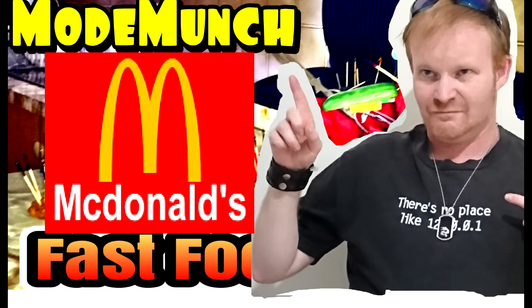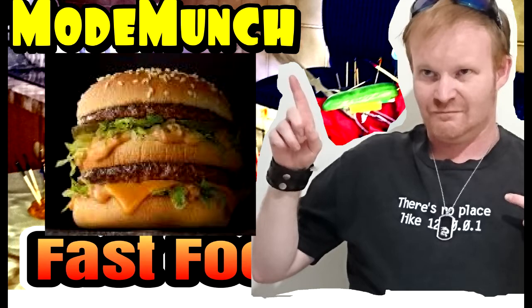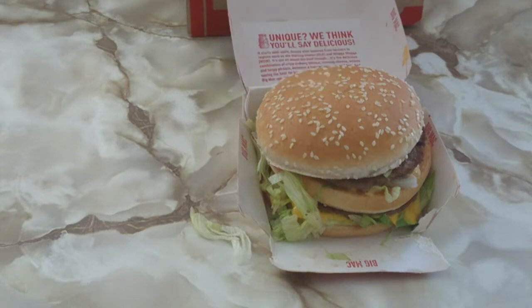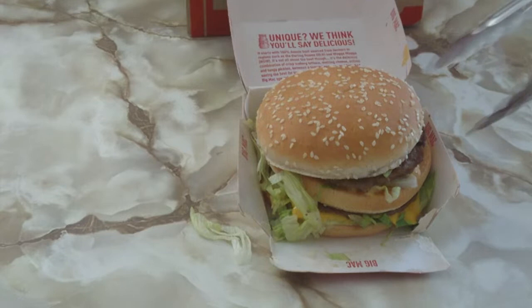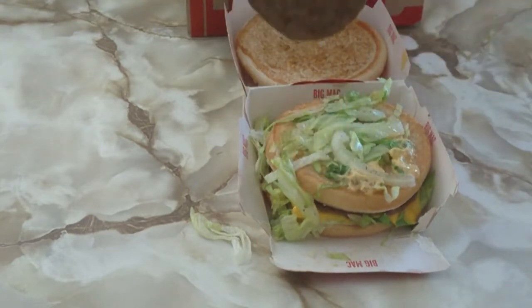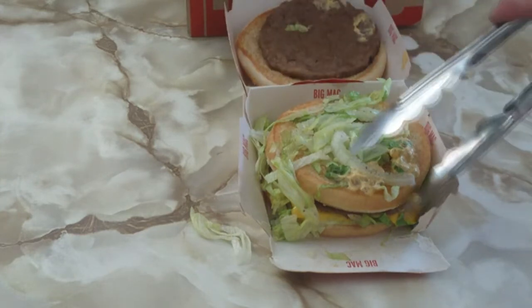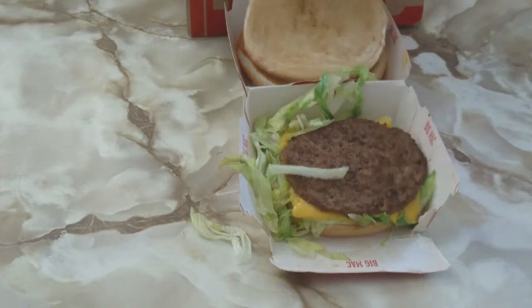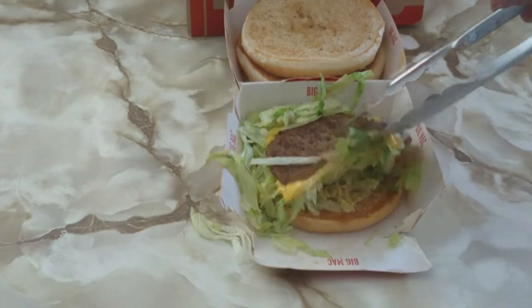Doesn't your heart skip a bit when you think of getting two all beef patties, special sauce, lettuce, cheese, pickles, onion on a sesame seed bun? Well, for $5.85 it better be really special sauce. Tell me what you think. Is it just me that these things got smaller with time? I mean everything's there, it's just like the ad. Tastes delicious as always, but they just seem to have gotten smaller with time.